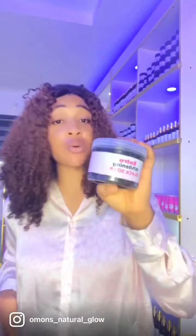Hi guys, how are you all doing? I'm here to introduce to you our extreme whitening black soap. For those of you that don't know, we have a black soap that can help to whiten your skin and at the same time repair your skin. Yes, so this is our extreme whitening black soap.